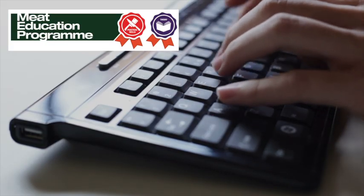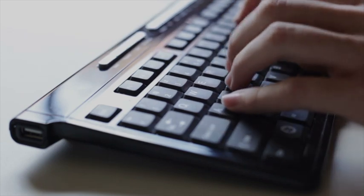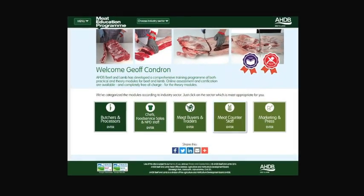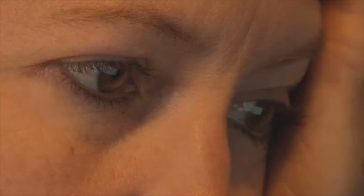AHDB Beef and Lamb has launched the Meat Education Programme, an accessible and free to use web-based educational resource for the whole of the meat industry. It aims to help you enhance both your knowledge and understanding and provide you with certification.